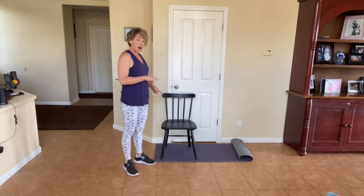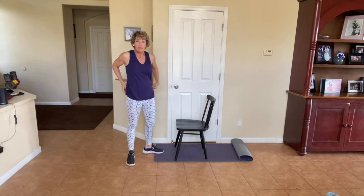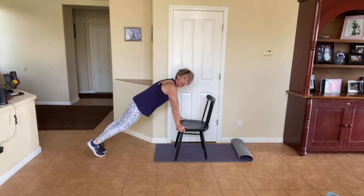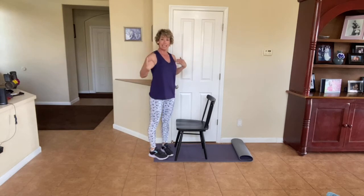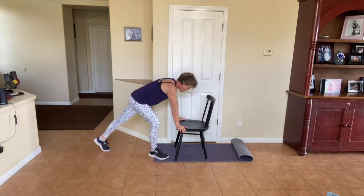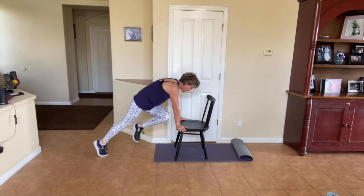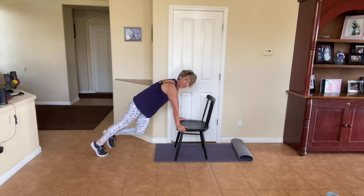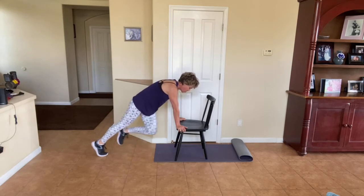Now I want you on the chair. I'm going to turn to the side. Think about mountain climbers, but we're going to be elevated mountain climbers, and we're actually going to do a little twist. Your hands are right under your shoulders and your body's in a nice straight line like a plank. Twist — your knee is going to the outside of the opposite elbow, or however close you can get to it. This is a great shoulder strength, core, and oblique exercise. Breathe out every time that knee comes across.